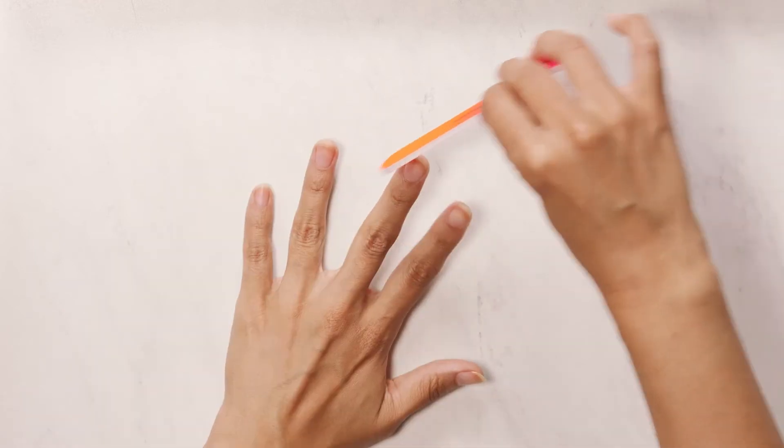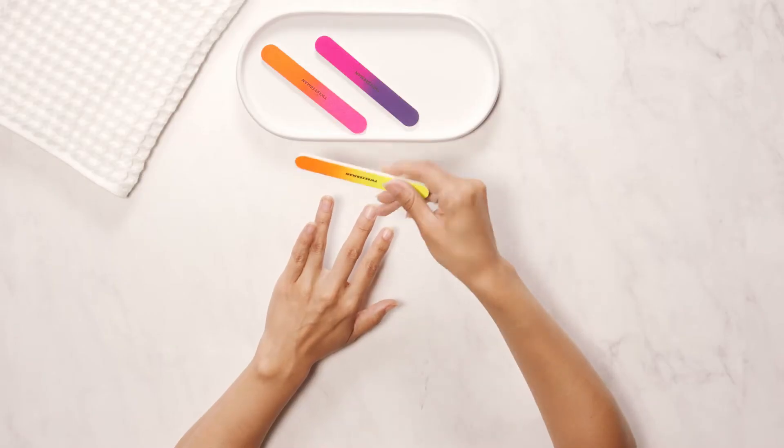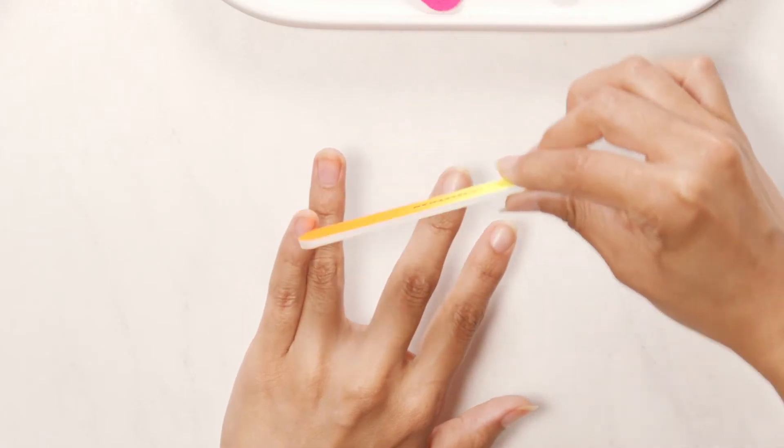One side of the file has a rougher 100 grit surface. The other side is a softer 180 grit surface that's perfect for filing natural nails.